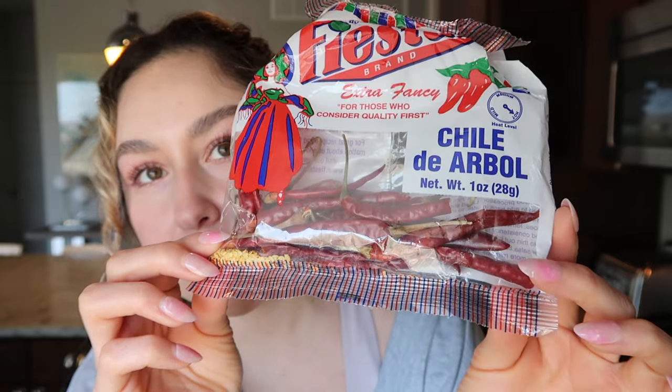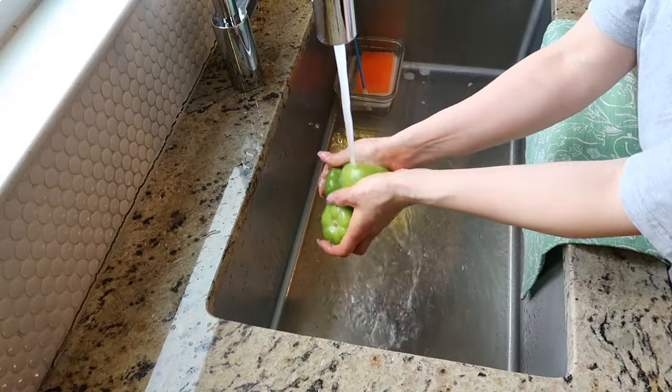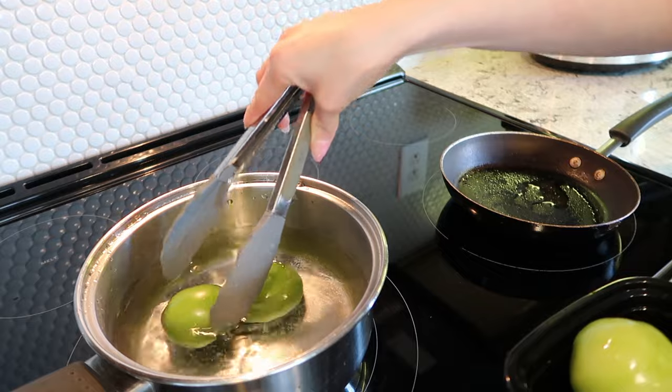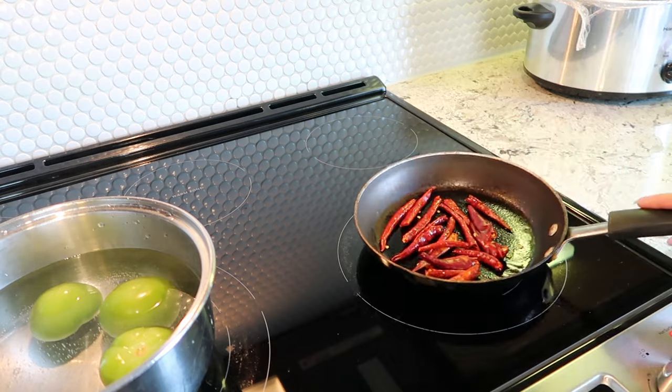If you're a fan of Chipotle's red salsa, I'm going to make a similar one. I don't know exactly what ingredients Chipotle uses, but this one tastes really good and you only need three ingredients: three large tomatillos, chile de arbol — this is how they look if you've never purchased them before, definitely get them because they really do make a difference — and salt. You can add garlic or onion if you want, but I'm keeping it to three simple ingredients.